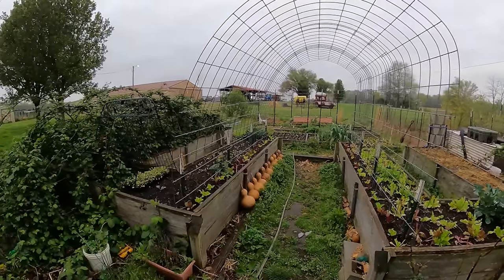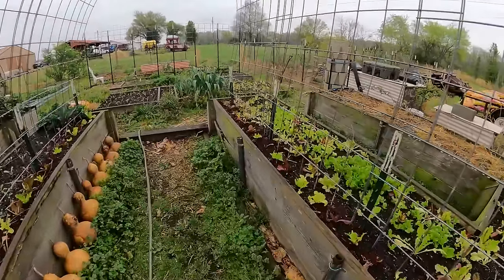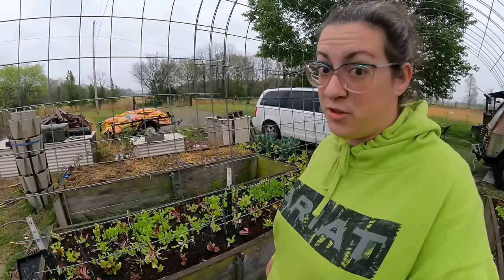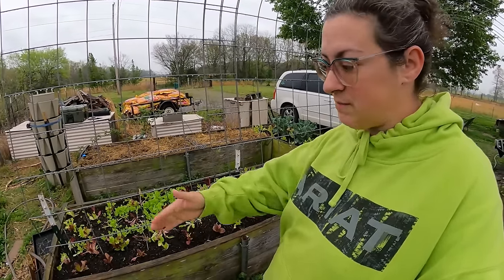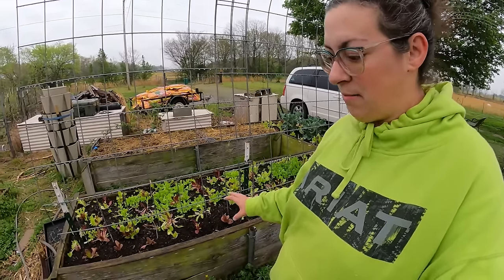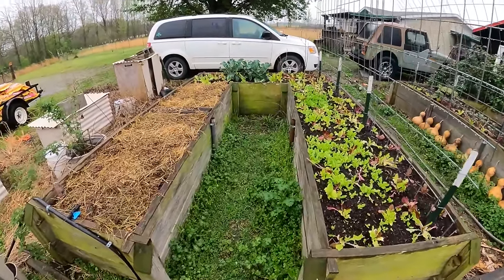At the front of our raised bed garden, we have these two U-shaped beds that my husband made — he put them in in 2020. They are starting to fall apart. These are untreated wooden beds, and I don't want to grow in treated wood. It doesn't last very long, so we're making plans to cover these beds with cedar and they're going to get a little bit bigger. Those pine boards will just break down and become part of the soil.